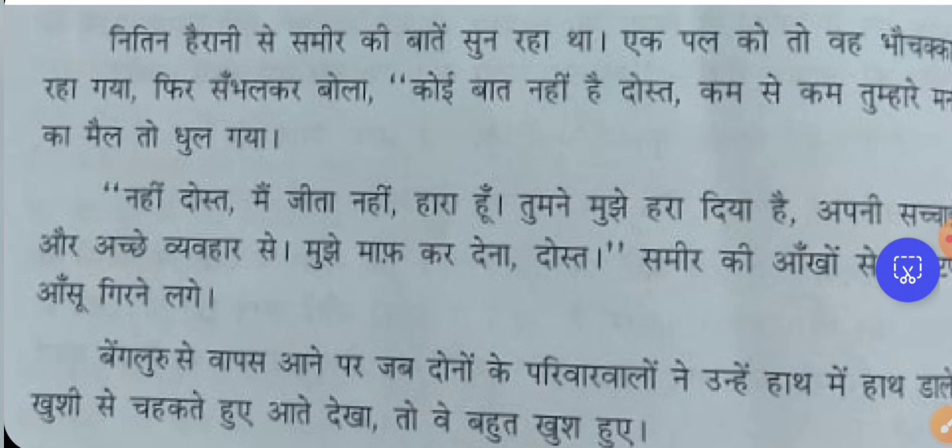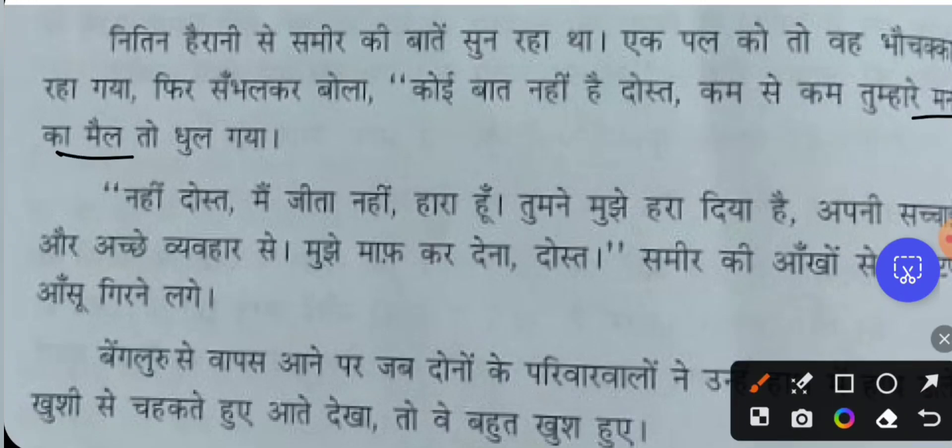Then Nithin composed himself and said, 'Koi baat nahi' — 'It's okay, my friend. At least the bad thoughts you had towards me have been washed away. Man ka maail means the bad thoughts in your mind have been cleansed.' Nithin was generously telling Samir this.